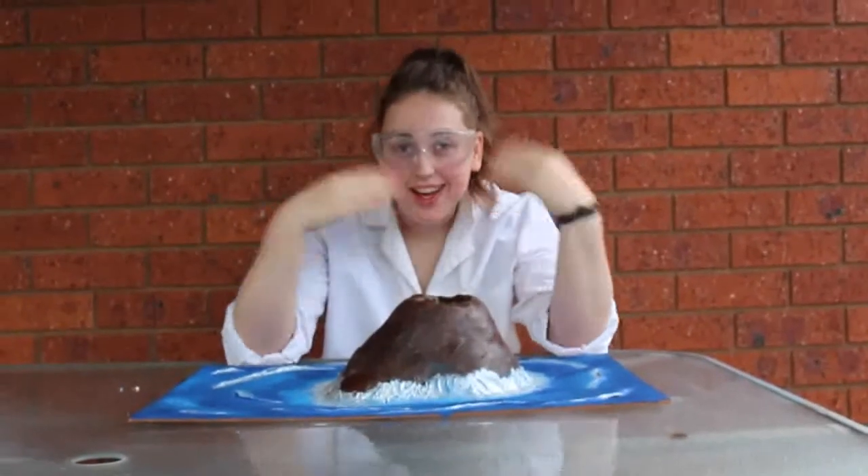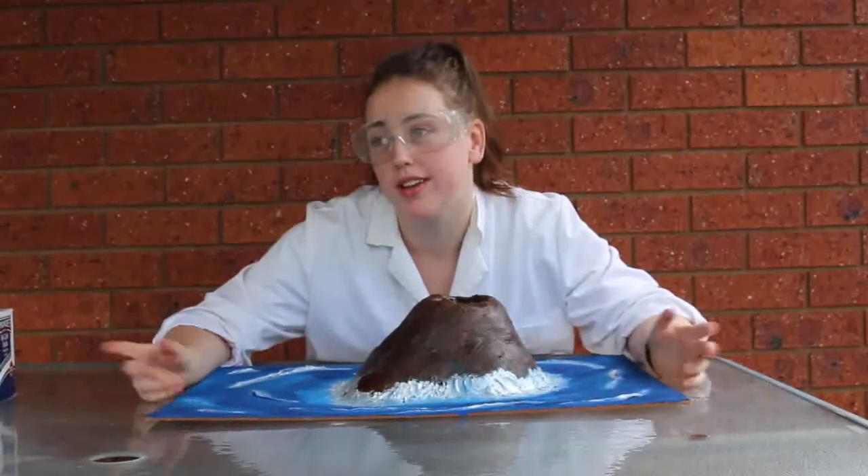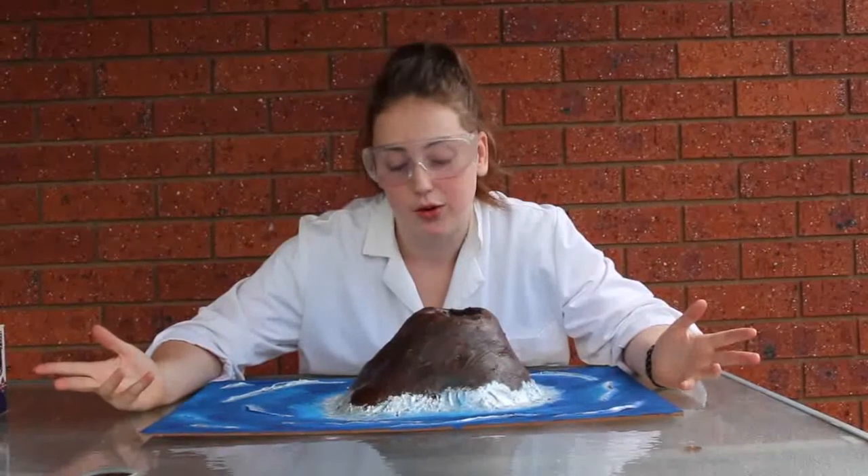Hello and welcome to 'When I Get Bored.' I decided to build a volcano because I'm 21, didn't have work, didn't have uni, and I had nothing better to do.